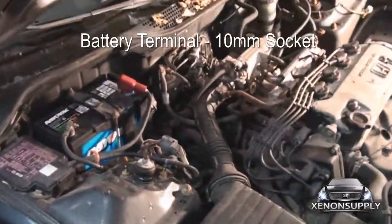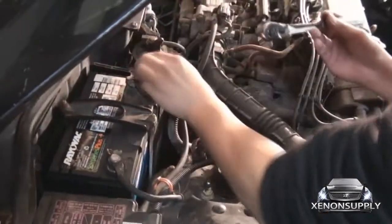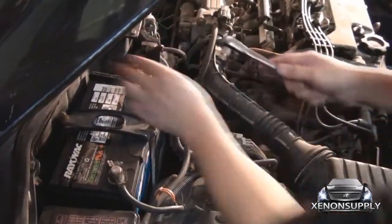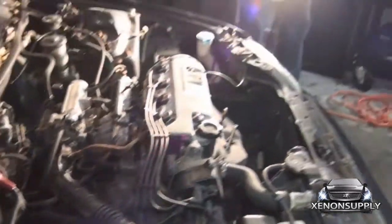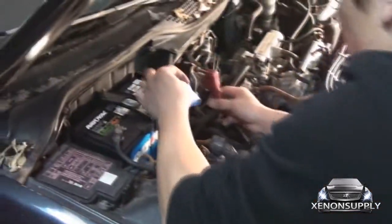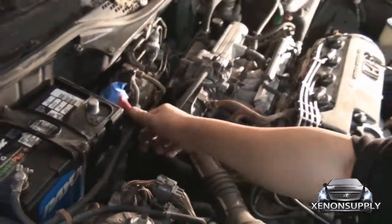The battery terminal uses a 10mm bolt — go ahead and loosen it. Give it a quick tap and it should come right out. Now to keep that from connecting back together, I like to take some painter's tape and just wrap the connector so it can't touch. Just like that, leave that off to the side.